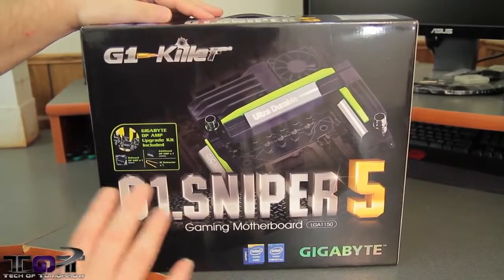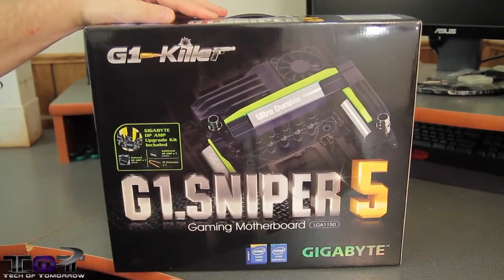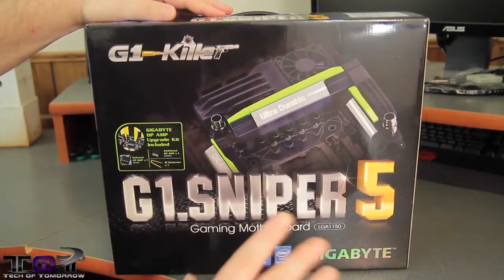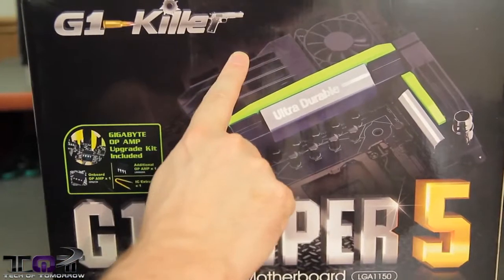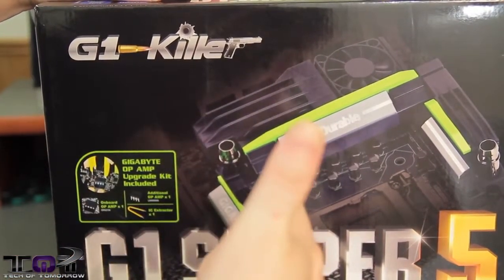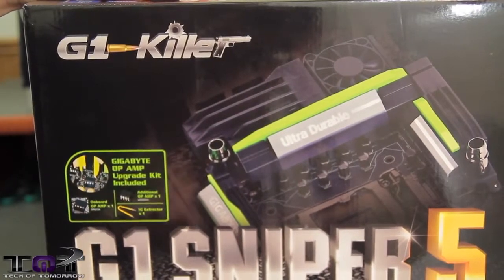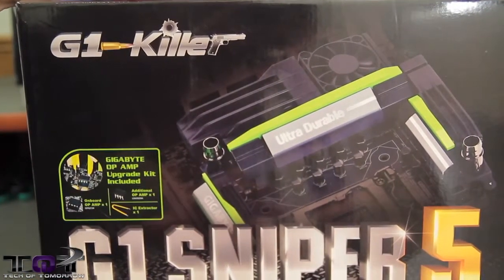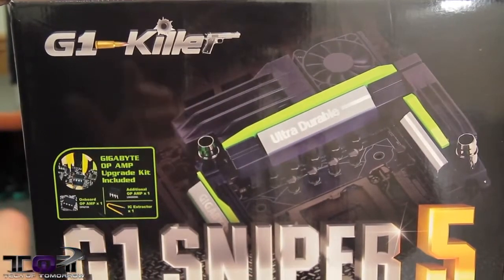Here's the box. I know so many folks say they don't care about the box, but other people do, so we're just going to go ahead and talk about it. This is the brand new G1 Killer design — you guys can see the bullet right there. In the past, some people made fun of the little gun design that Gigabyte had on their motherboards. They've removed all that and done all kinds of new stuff with their BIOS. In fact, the BIOS has been completely new — gone is the old 3D BIOS.